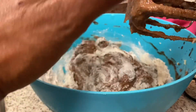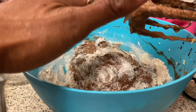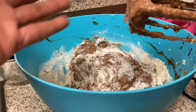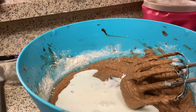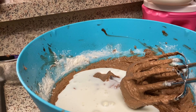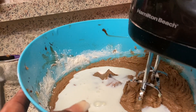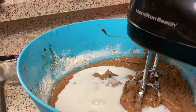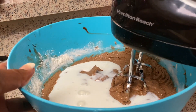That's blended enough to where it's not going to splash. So that's half of the flour and half the buttermilk — once I blend this up I'll add the other half. Also, I have already greased my pans. You'll need three eight-inch cake pans or you can use two nine-inch pans.